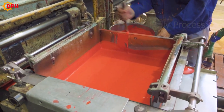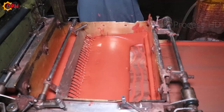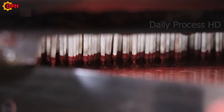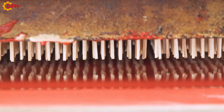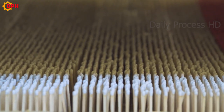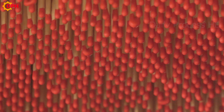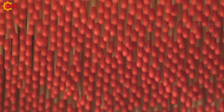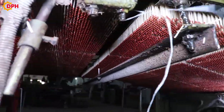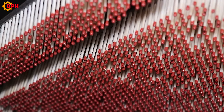All of these chemicals are mixed by machine and form a red mixture. The tip of the matchstick is dipped with this red mixture, then put into the dryer by continuous spinning. This drying process takes about 15 minutes to ensure that the chemical is completely dry.